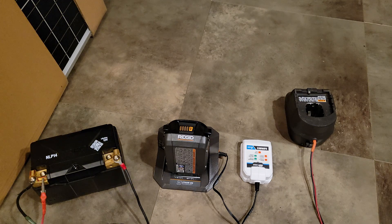Those RYOBI 40 volt batteries, if you find them secondhand, are actually pretty cheap, and the ecosystem has a lot of awesome tools — the brushless snowblower and the brushless lawnmower are actually pretty good tools.